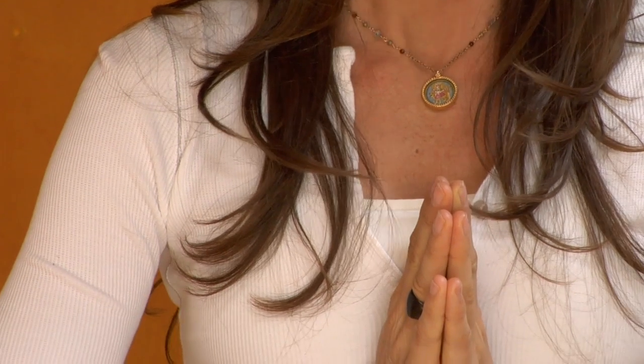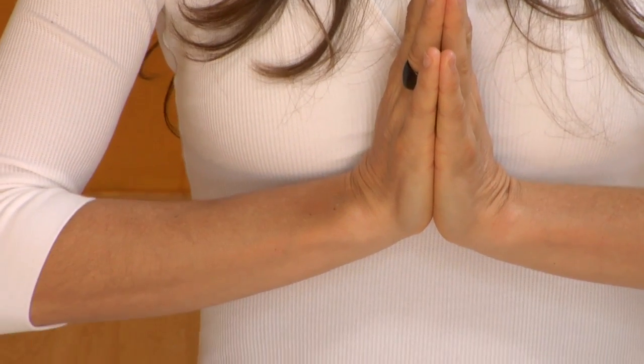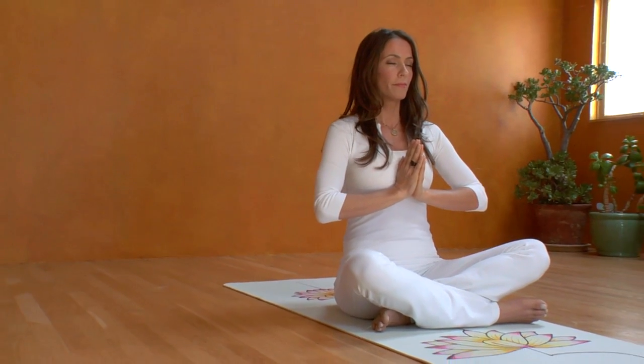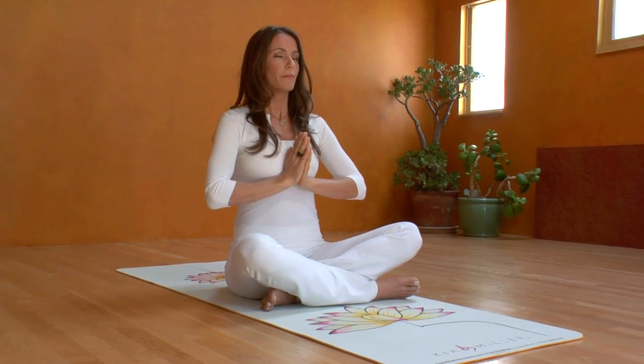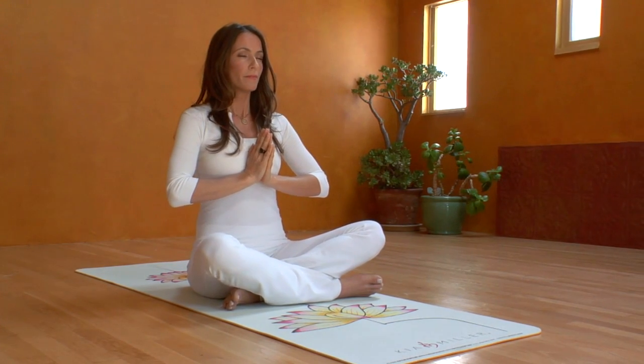Eye gaze at the third eye point, center of the forehead between your eyebrows. We get the energy from this pose by the driving force of the navel.